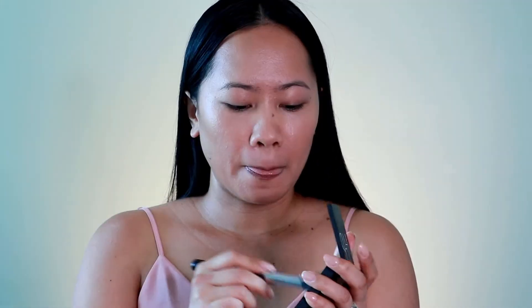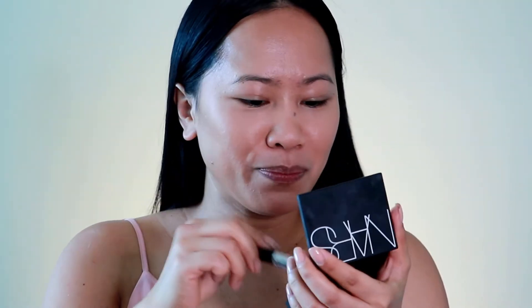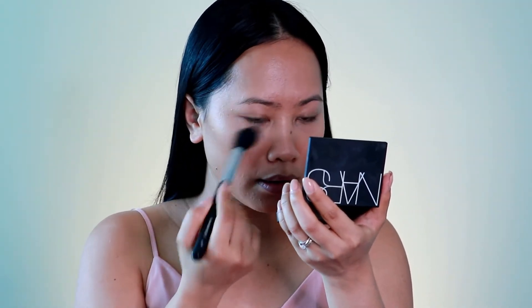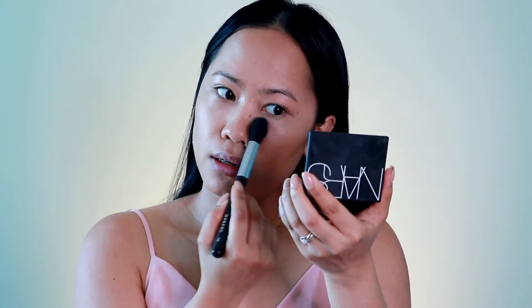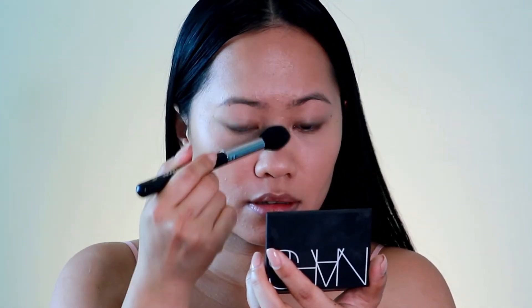After the concealer we're going to set it with powder. I'm using the same one he used — the Translucent Crystal powder. I've been using this so much lately and I'm starting to love it. I'm applying it lightly just around the eye area, because this makeup is all about glow — we're not making everything matte, just lightly setting the concealer.